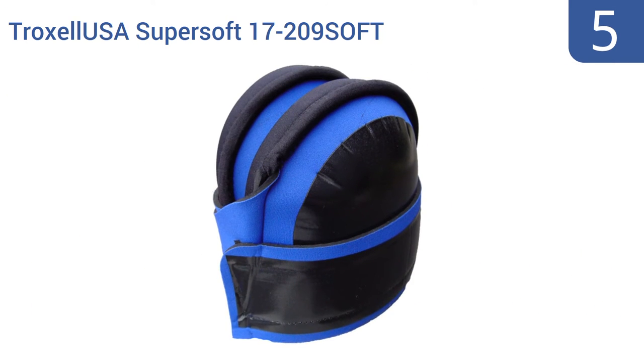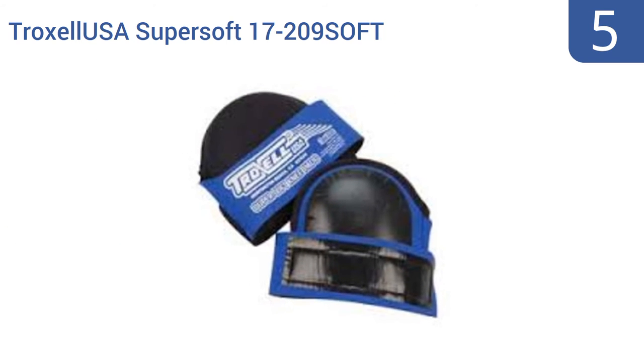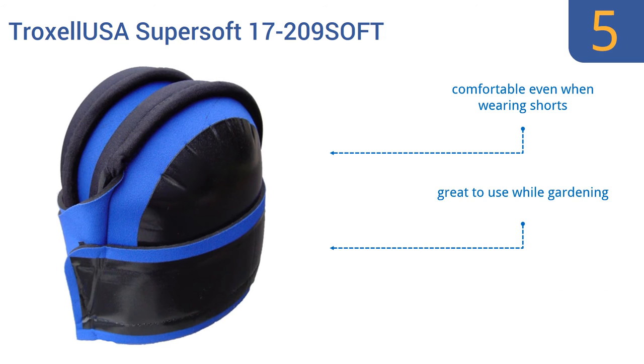Halfway up our list at number 5, the Troxel USA Supersoft 17-209 SOFT are made out of a premium-grade wetsuit material for durability and all-weather use. Plus, they can easily be washed for everyday wear. They have a lightweight design that lessens fatigue. They're comfortable even when wearing shorts and are great to use while gardening. However, they tend to slip around on the knee.